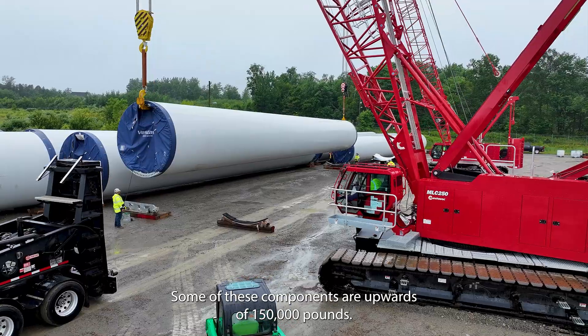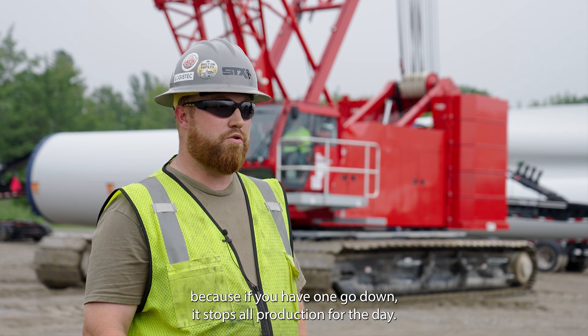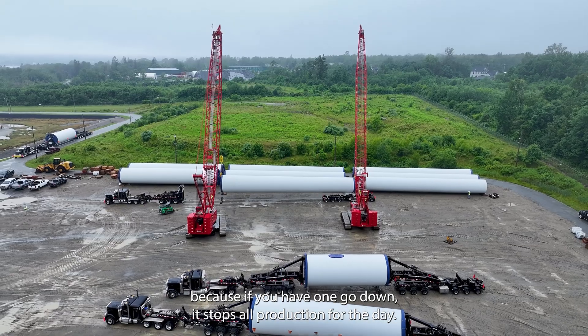Some of these components are upwards of 150,000 pounds. The reliability is crucial, because if you have one go down, it stops all production for the day.